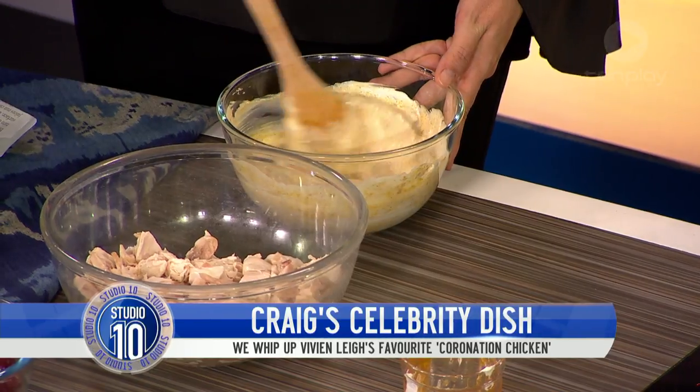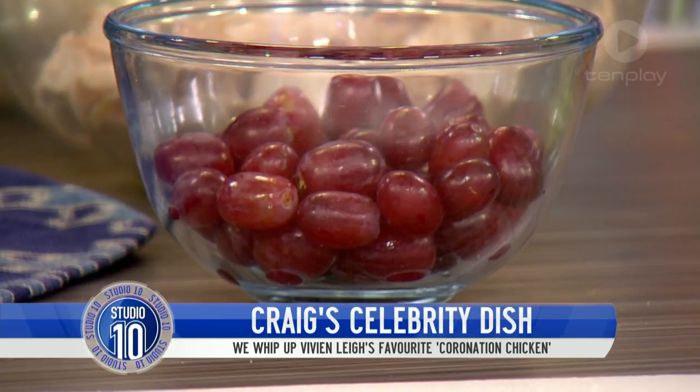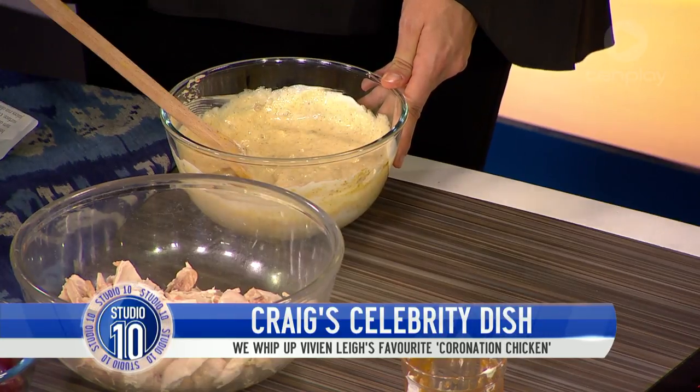We're going to be adding some grapes, we're going to be adding the mango, and — Denise, you'll need to cover your ears — some coriander, because I know you are not a coriander fan, but this just allows the flavours to really develop. You'll then fridge it up and that sharpens the flavours even further. So whole grapes — no need to cut them in half.